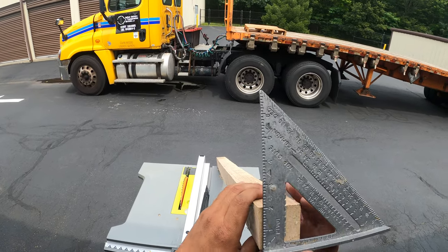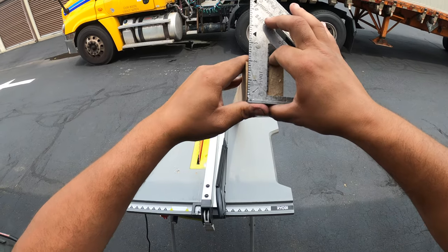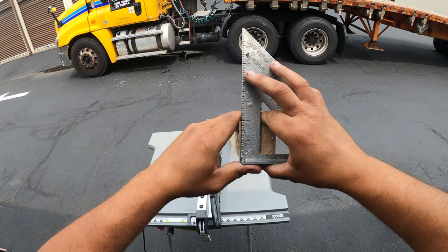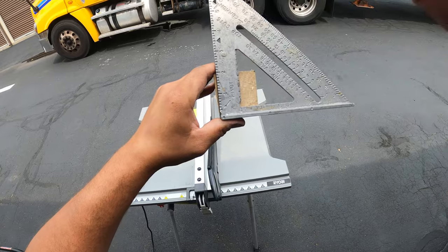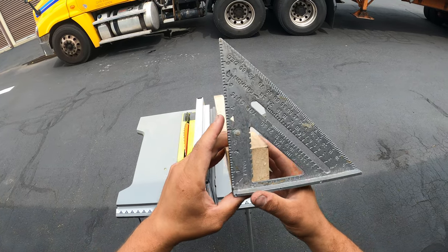Let me see the best way — see how it's off just a little bit? So what I need to do is square that up like so. Let me show you guys — yep, square that off.